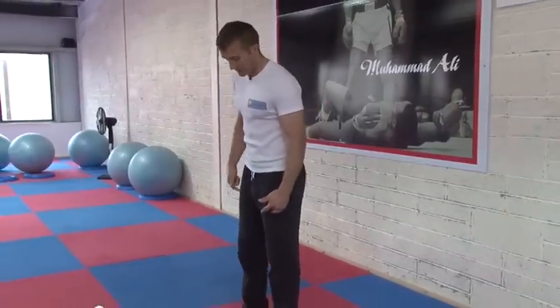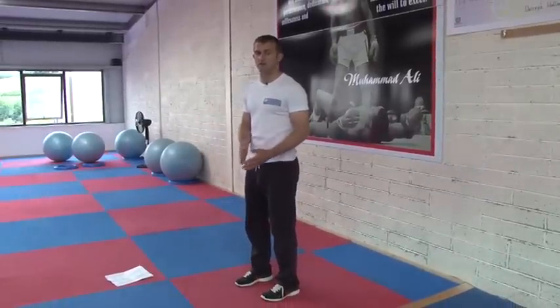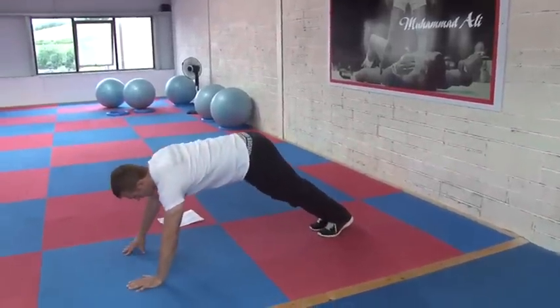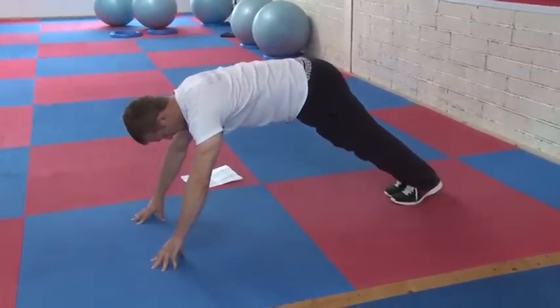So we're gonna start off with our calf stretch. All you're doing is getting into a presser position, walk the two feet in, and then drive the heels into the floor. So I'm in this presser position — my wrists are a wee bit sore so I'll just come up on my fingers — and I'm just walking in as far as I can.